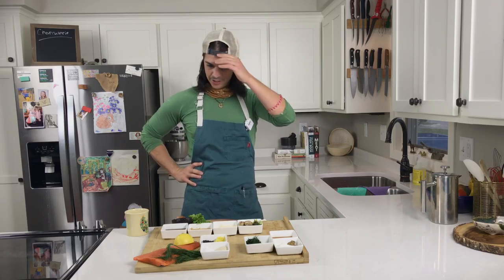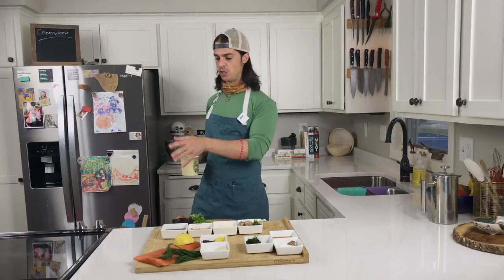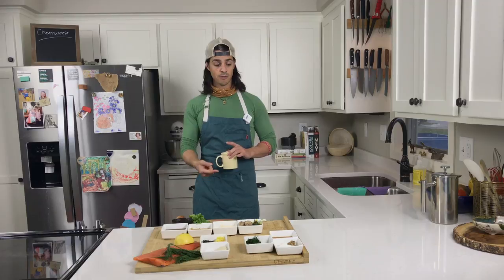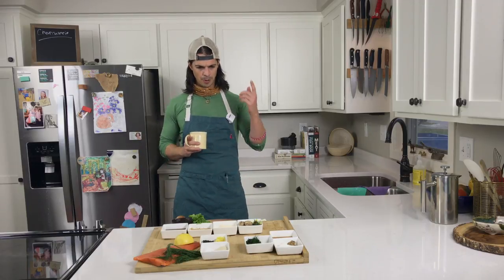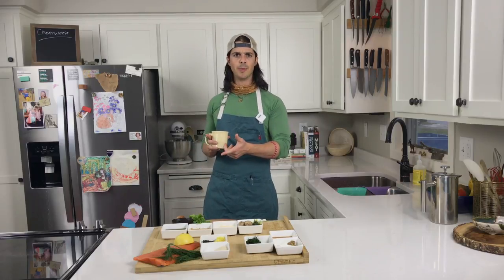Growing up, I never had a charcuterie. I didn't know what that was. What we had was a meat and cheese tray. Funerals, weddings, graduations, first communions. There were only two ways to start a party where I was from: you either had a bomb meat and cheese tray, or you turned on and turned up the Little River Band. That was it.